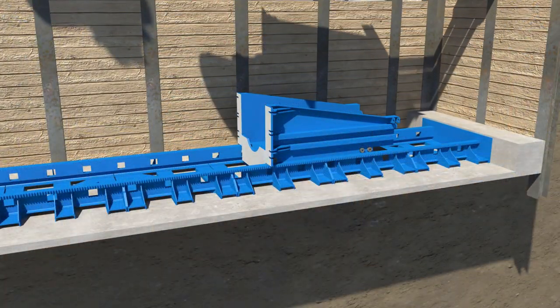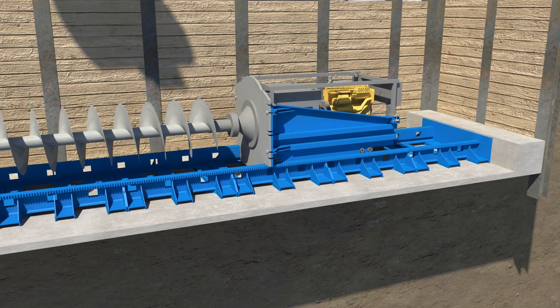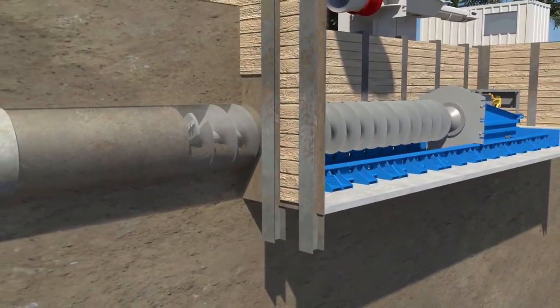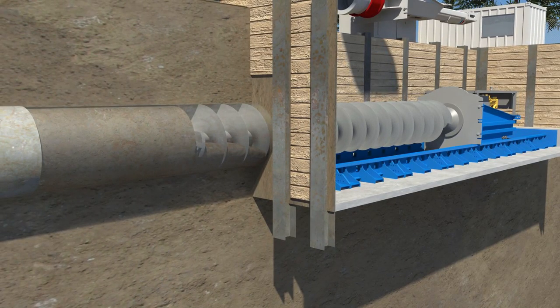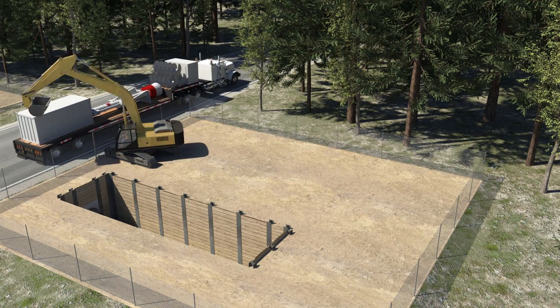Next, the HydroHammer assembly is removed and the auger boring machine is placed on the existing rails. The auger rotates into the casing, cleaning out any material inside. Additional sections of auger are added until the entire casing is clean. All equipment is then loaded onto trucks and removed from the site.